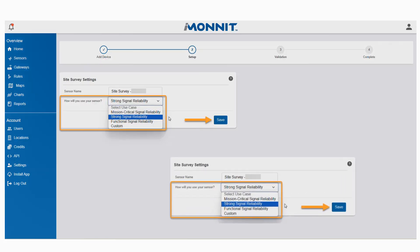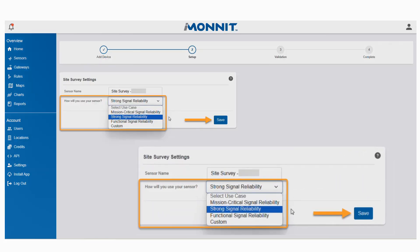Click the blue Next button to move on in the process. On the next screen, when prompted to choose how you will use your sensor, select the desired reliability settings for auto configuration. The options are Mission Critical, Strong, and Functional Reliability. We will discuss how each of these differ. You can make changes to your setting to match your deployment criteria. Click Save to move forward.